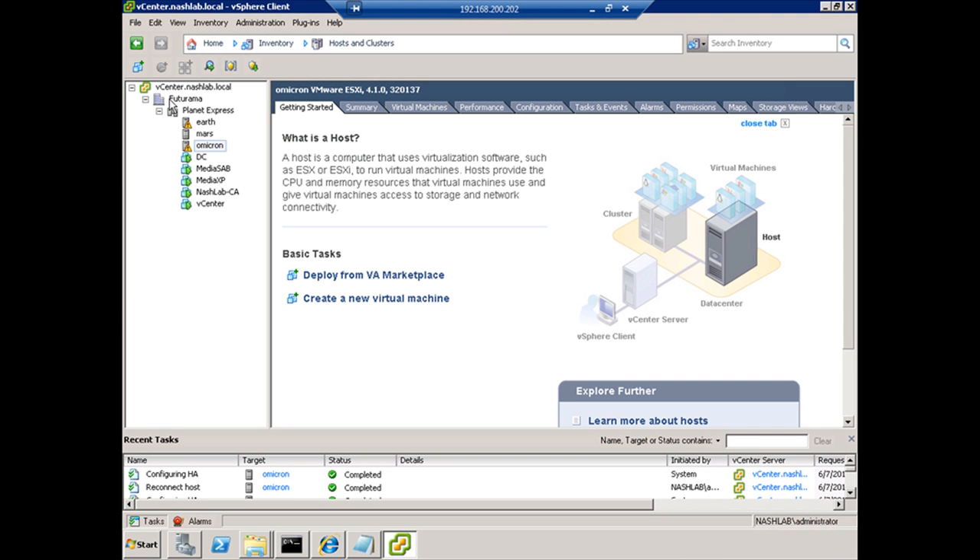It's three vSphere hosts in the vCenter server, vcenter.nashlab.local, and we're going to replace these certificates on the vCenter box. I'm not going to do the vSphere ones for this lab, but it's the same process, the same thing to go through to generate the new certificates.